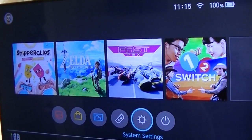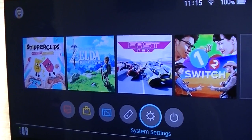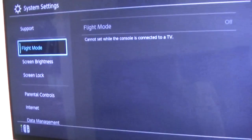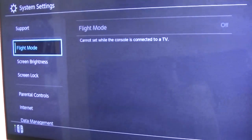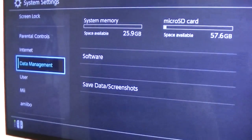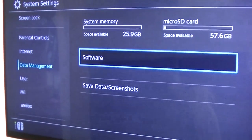At the moment it's probably not going to be a great issue, but over time if you start doing a lot of digital downloads and you don't want to fork out the money for an SD card, we do have the option down here in data management to go over and manage your software.